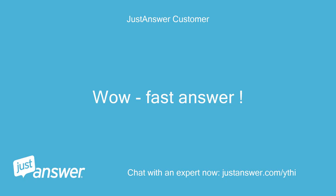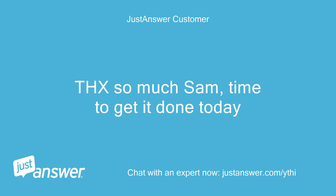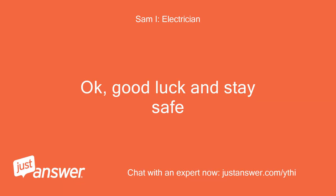Wow, fast answer! Thanks so much Sam, time to get it done today. Good luck and stay safe.